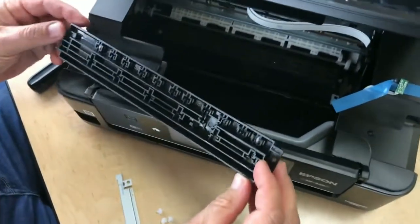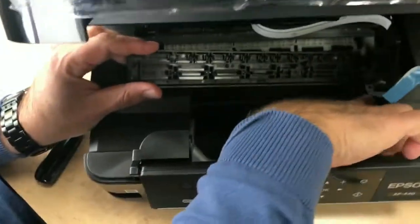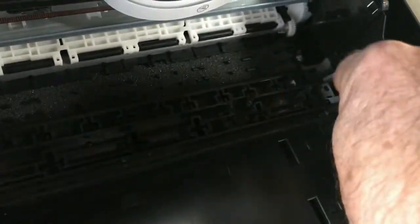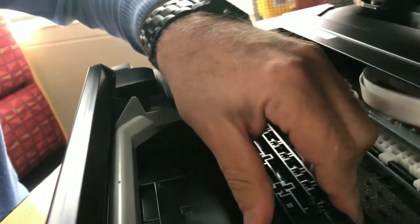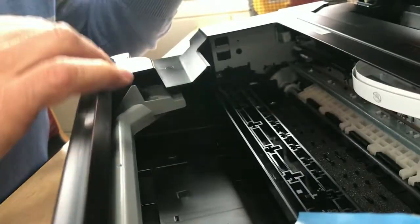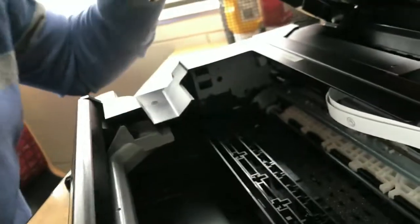Now we're going to put it together again. Make sure it goes underneath this metal part here. You might want to take a picture before you dismantle it, just to make sure the holes fit in place. Before I put the other part on, I'm just going to put this part in first.